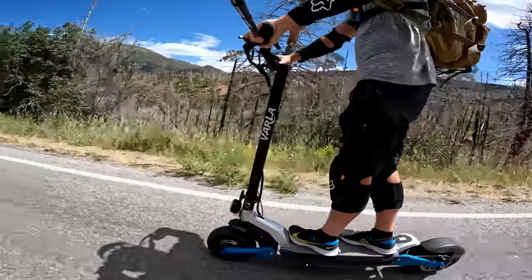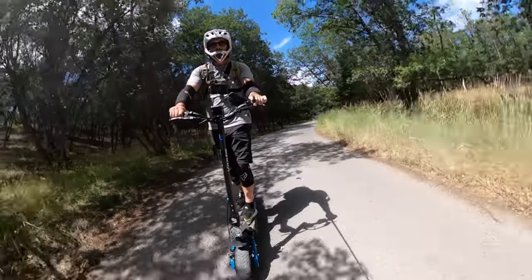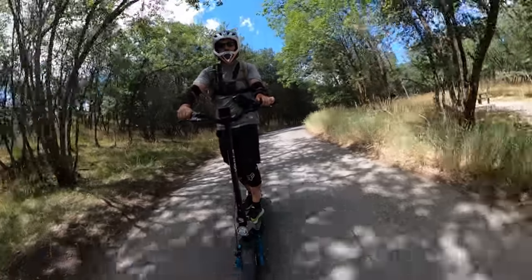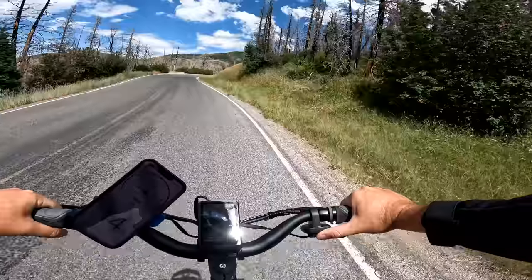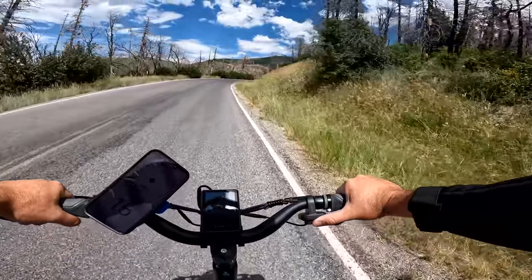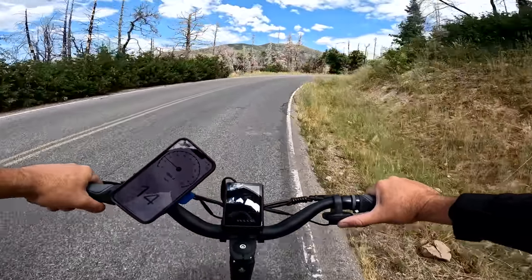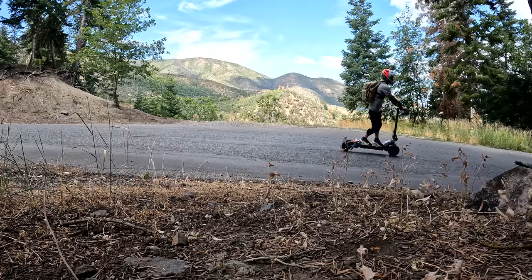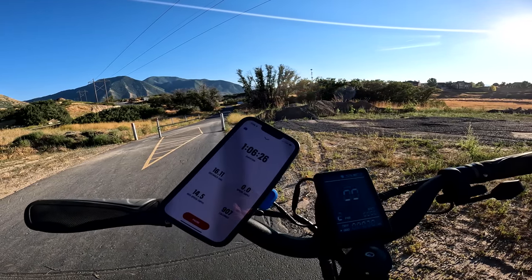As far as the balance goes, it's not my favorite, and I'm trying to figure out what it is I don't like about it. I just don't feel as stable as I should for a scooter in this price range. I can't take my hand off the handlebars going 15 miles an hour, and any faster than that I get a little bit nervous. It just feels like it takes some effort to actually balance this thing, to keep it upright. Down to 52% and I've gone 16.11 miles.